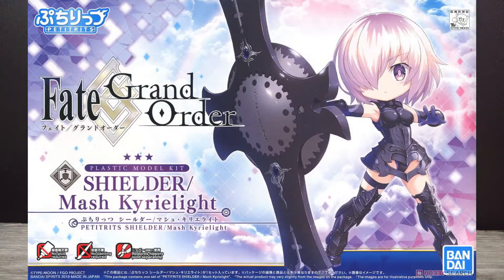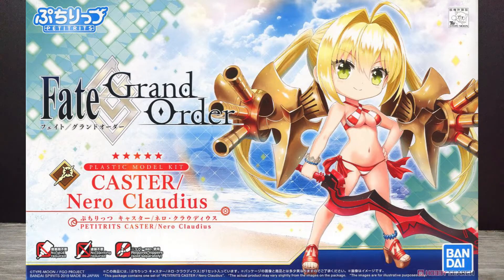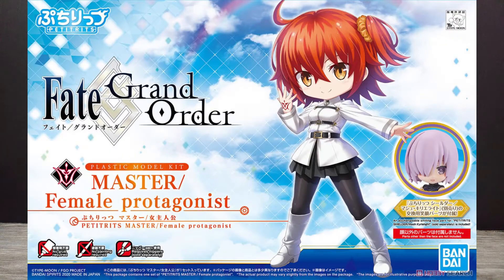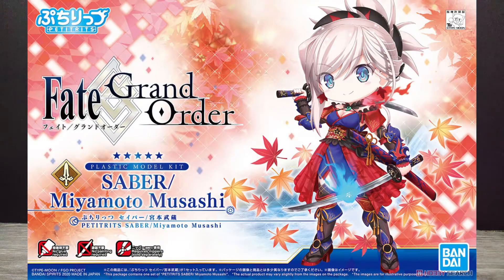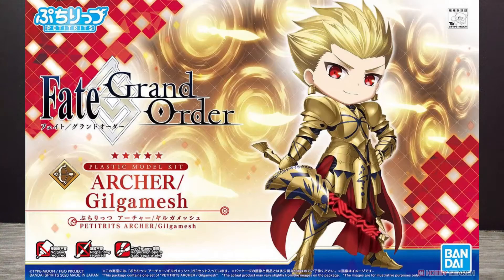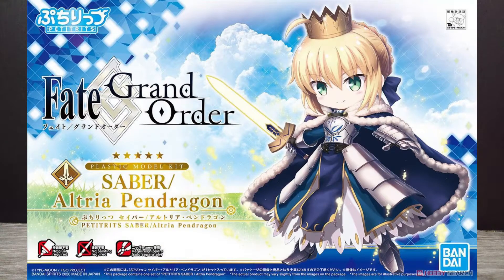There are eight different characters so far in the Petite Reds line. The first was the Shielder, Mash. The second is the Caster, Nero. The third is the Avenger, Jeanne d'Arc Alter. We also have the Master, a Saber in the Miyamoto Musashi version, another Saber in the Okita Souji version, the Archer Gilgamesh, and the latest one — the Saber Altria Pendragon.